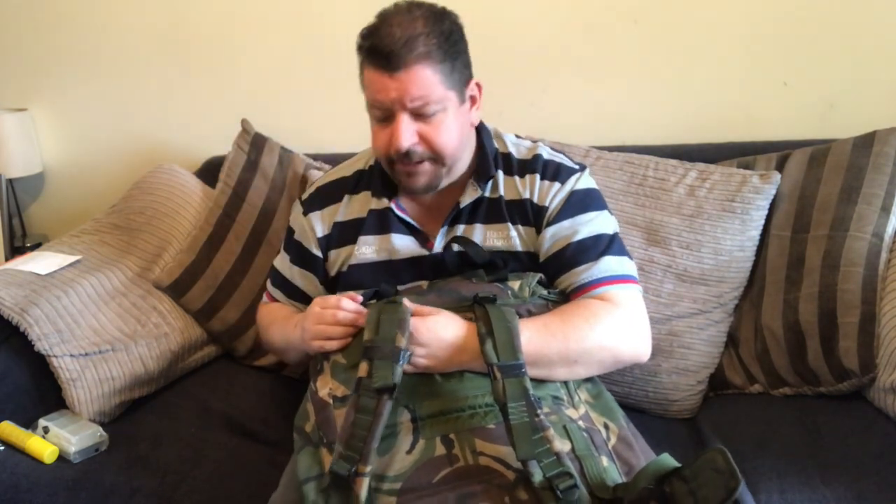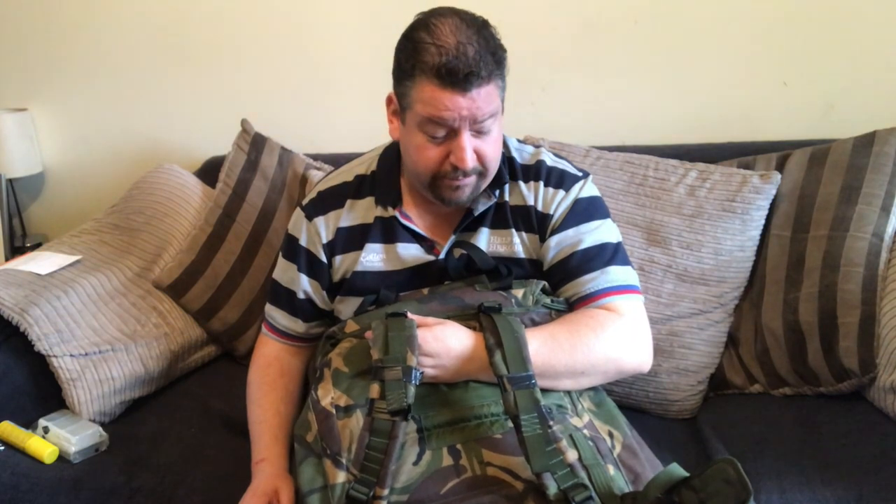The shoulder straps are probably the thinnest straps you're ever going to find on a Bergen. They will cut in if you're putting a lot of weight in — my pack is probably about 30 pounds at the moment, which is way too much for my knees. These straps were designed for super fit, slightly skinnier soldiers, not us beefier people. If I carry mine for a long distance I'll start getting bruises and marks on my shoulders, but that's also because I'm carrying everything plus the kitchen sink.